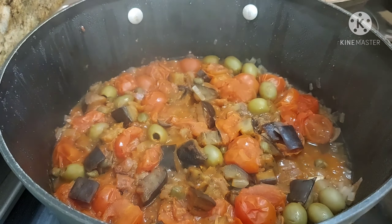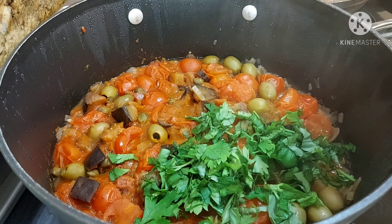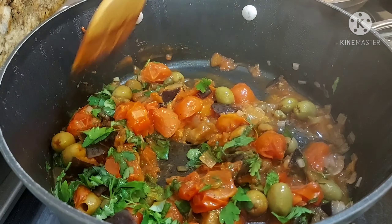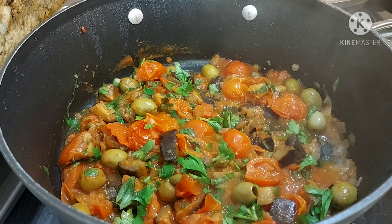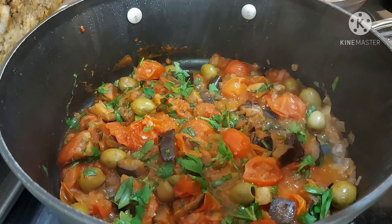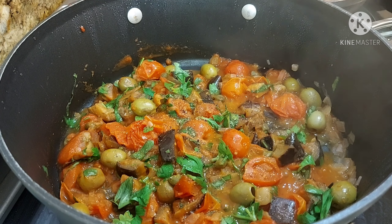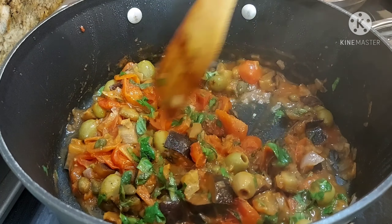Brown na lahat ng ating meatball. Check natin ang ating caponata. Lagyan natin ang ating herbs — mag-check ulit ng fresh basil and fresh parsley para sa ating caponata. I-season uli natin ng salt and pepper. And then add na natin ang ating cooked meatballs. Ready na ang ating Italian meatballs with caponata.